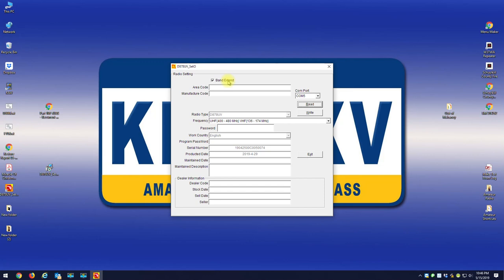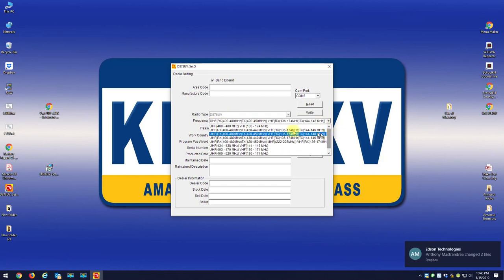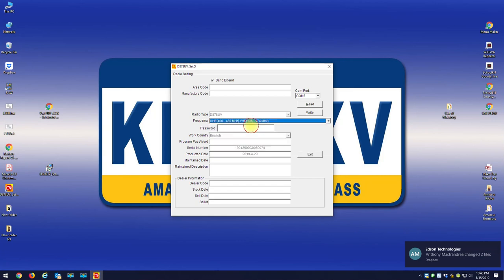Also, your radio is probably not going to read correctly right now — my radio is already unlocked. When you read your radio, it's probably going to show something like 400 to 480 transmit, 420 to 450, and 144 to 148 on the VHF side. That's probably what your radio is going to look like. What you want to do is go to the dropdown and go all the way to the top and pick the first band plan option.